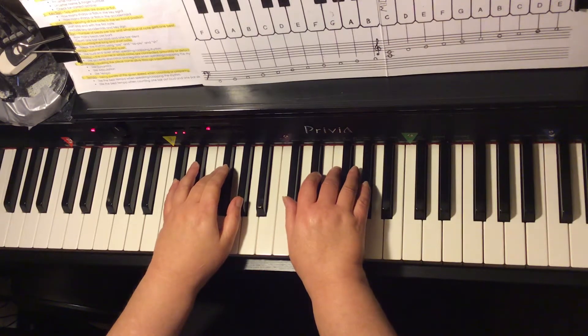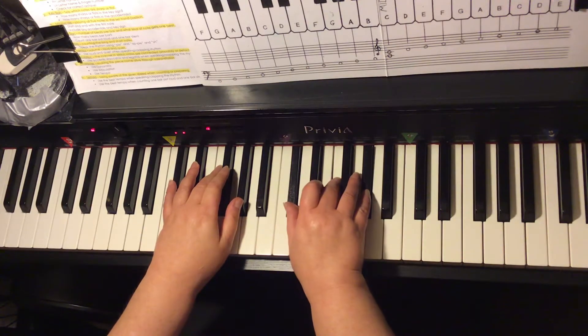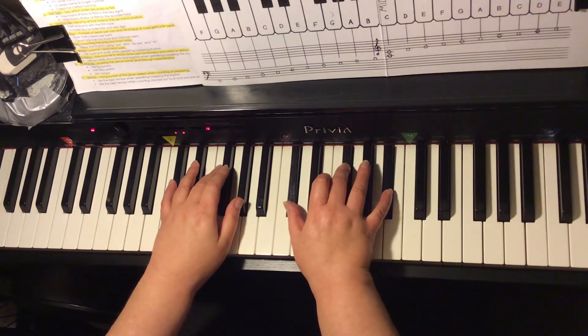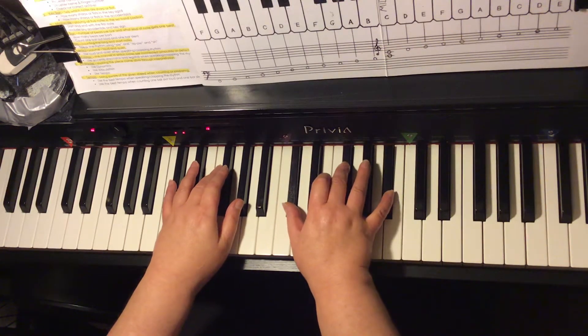Primary chords for D-flat major. The one chord is D-flat major: D-flat, F, A-flat. The four chord is G-flat: G-flat, B-flat, D-flat. G-flat major is the four chord.